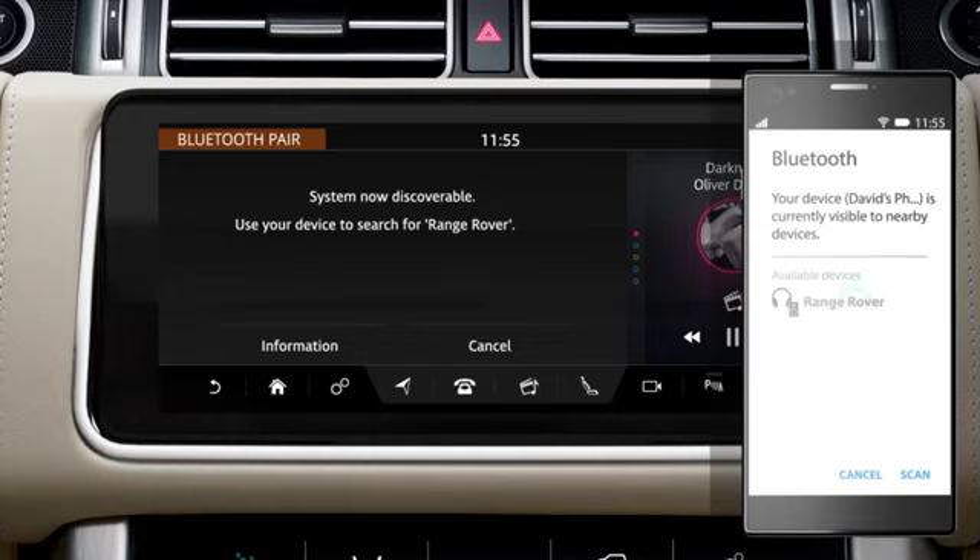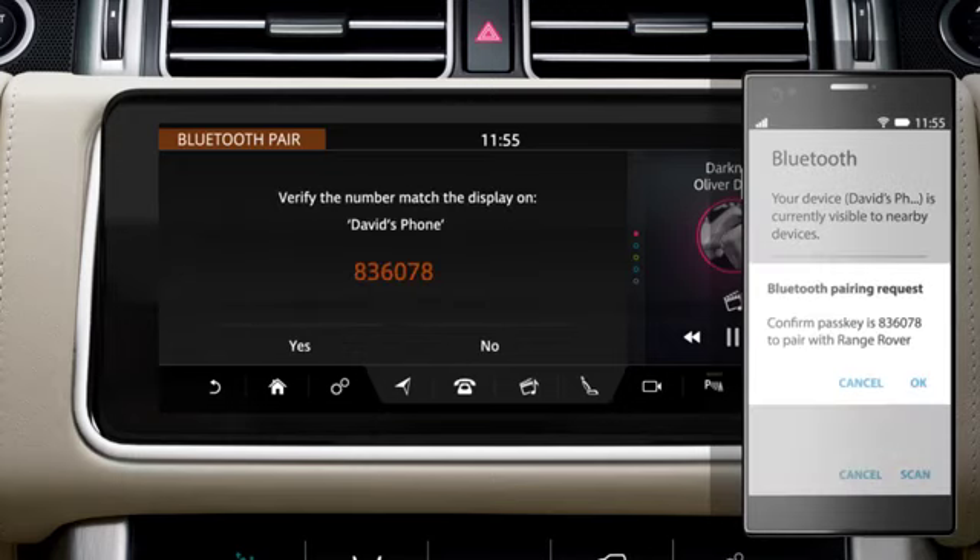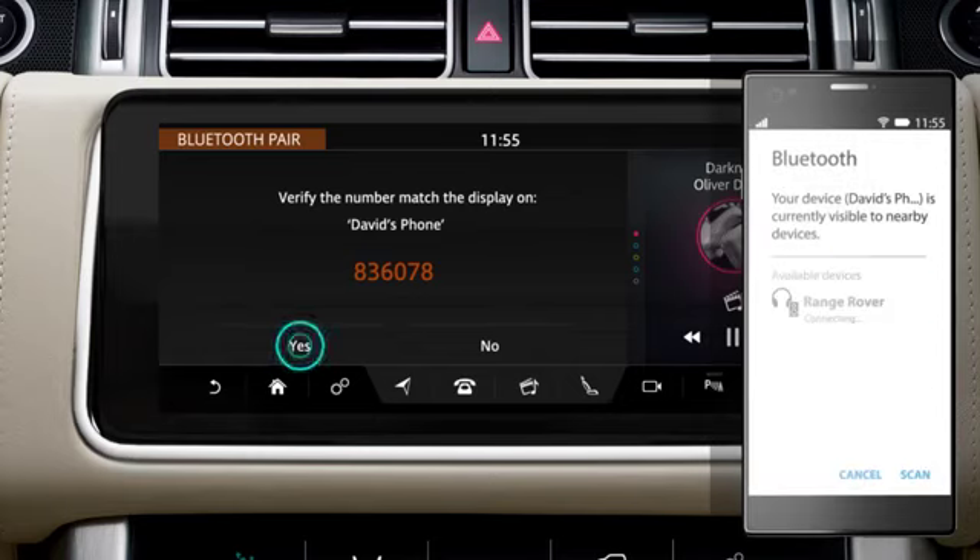Select your vehicle's name. A passkey may be generated for certain phone models, and a confirmation message will appear on your phone and the vehicle's touchscreen. Check the passkey on the screen matches the one on your phone, then select OK on your phone and Yes on the touchscreen.